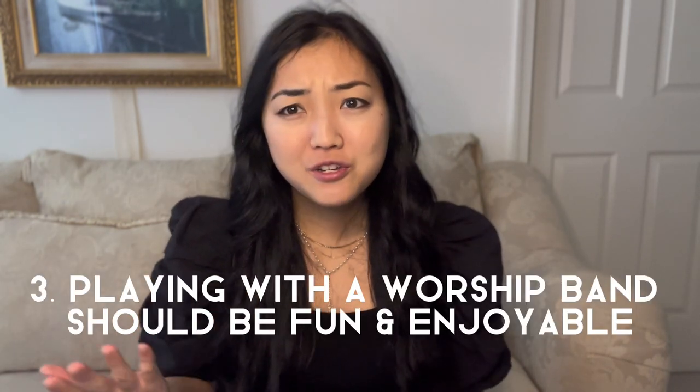Number three: playing with a worship band should be fun and enjoyable. We all love what's easy and fun, and playing with a worship band can be exactly those two things. It's all about perspective, remember? Once we have our perspective and our heart in the right place and in its correct posture, especially in worship, it will show and it will be contagious. However, this can also be the case when we give off anxious or nervous energy when we're up there with a band. Let's remember that this is not about impressing people — it's not about impressing anyone, but for the audience of one.